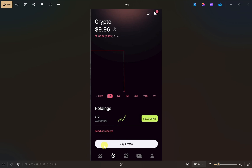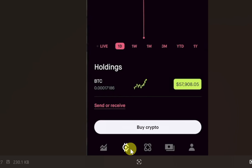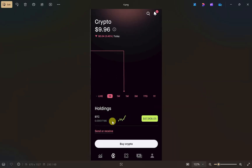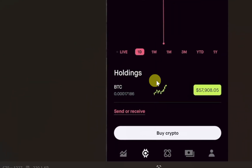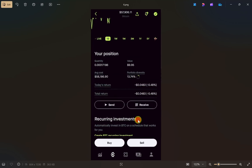Now that you have your wallet address, open up your Robinhood app and click on the crypto tab at the bottom of your screen. It will show you all the cryptocurrency you have in your account under the holdings section. I currently only have BTC, but if you have Solana or any other cryptocurrency it will also show right under the BTC option. Just select the one you want to transfer.